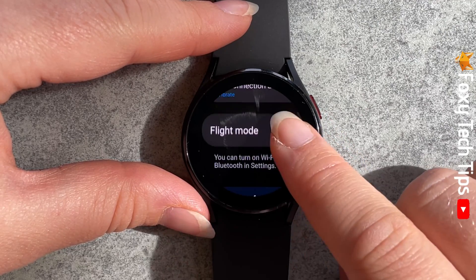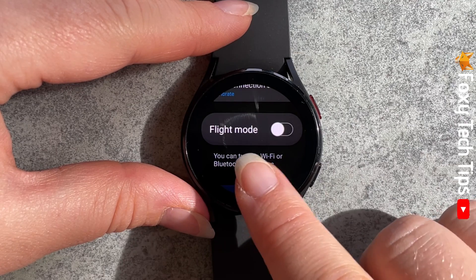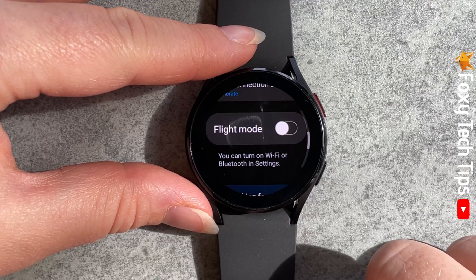Scroll down the connection settings until you see Flight Mode, and then tap the toggle to switch Flight Mode on. When on, the toggle will be blue, and when off it will be grey.